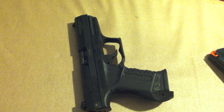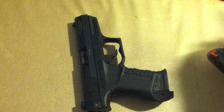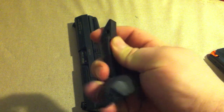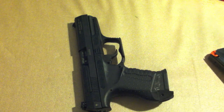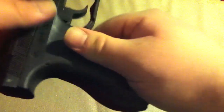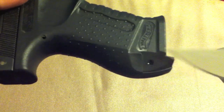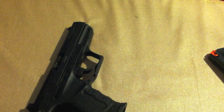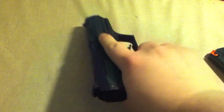Now those three interchangeable back straps — I haven't needed to change them because the medium one fits my hand well, but it comes with a smaller and a larger one. They're made out of a slightly soft, rubbery-type material. You just take a small punch and take out two pins, the back strap comes off, and you can put another one on to fit the size of your hand. The grip is nicely contoured and just melts right into your hand.